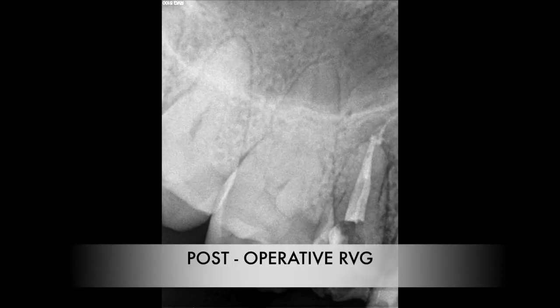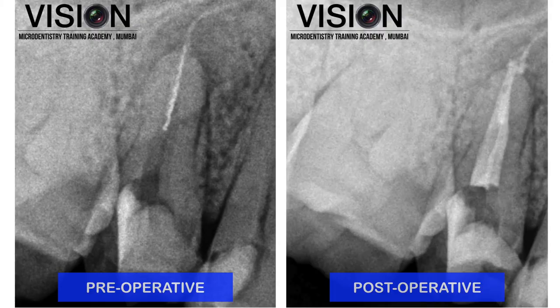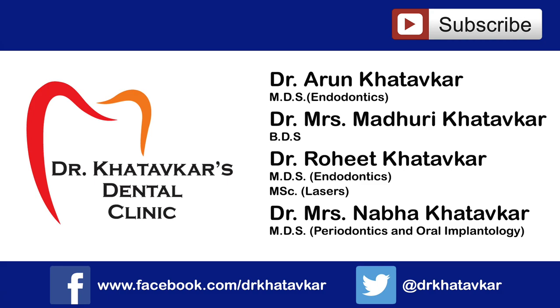You can remove the excess material simply by rinsing it off with a three-way syringe — no additional tools needed. That's the immediate post-op. You can see the canals have been filled right up to the apex with a small puff of bioceramic sealer. That's the pre-op situation we started with, and that's the post-op. Thank you for watching.